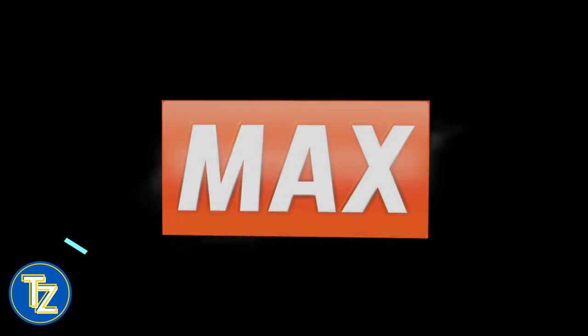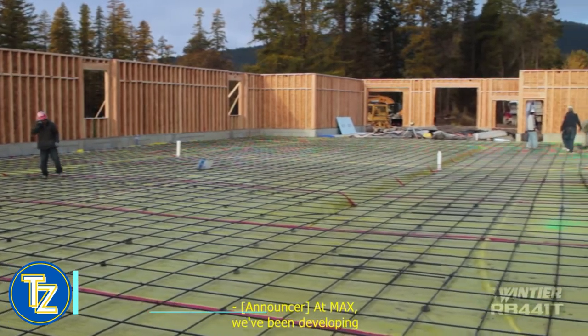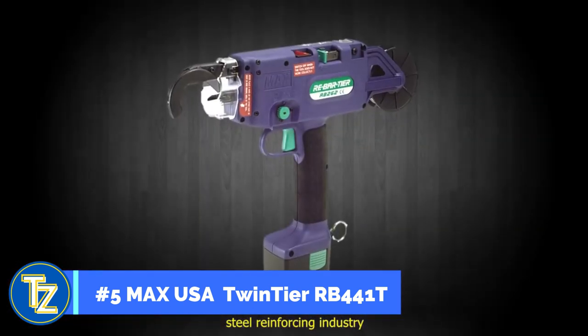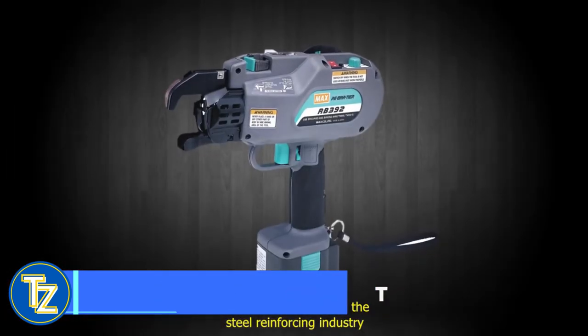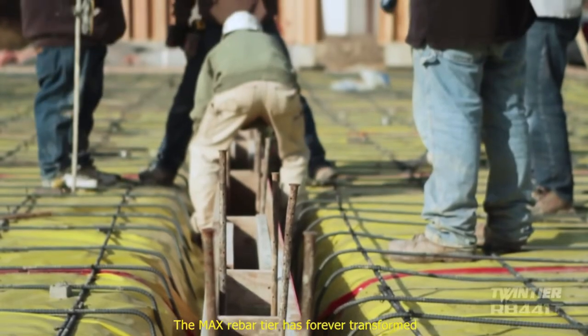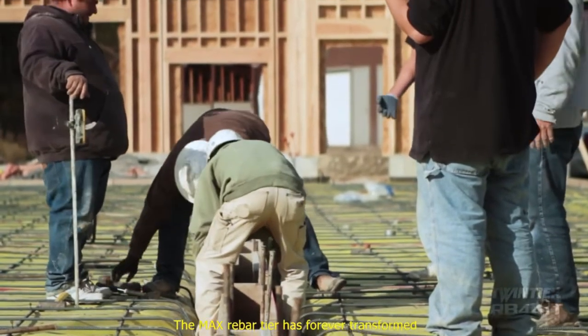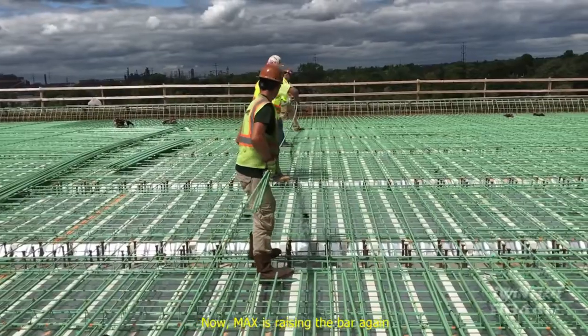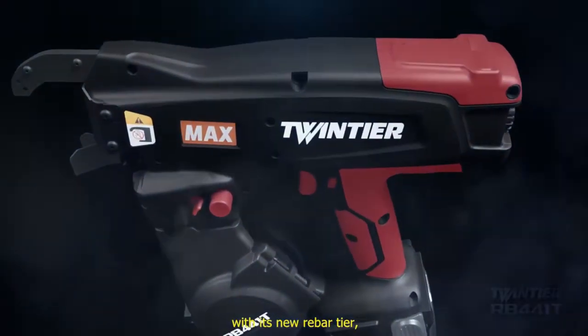At Maxx, we've been developing and innovating tools for the construction industry for decades. In 1993, Maxx changed the steel reinforcing industry with the introduction of the world's first battery operated rebar tying tool. The Maxx rebar tyer has forever transformed jobsite safety and productivity for iron workers. Now Maxx is raising the bar again with its new Twin Tyer.